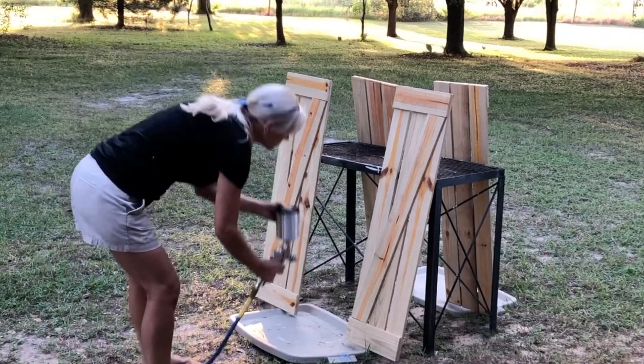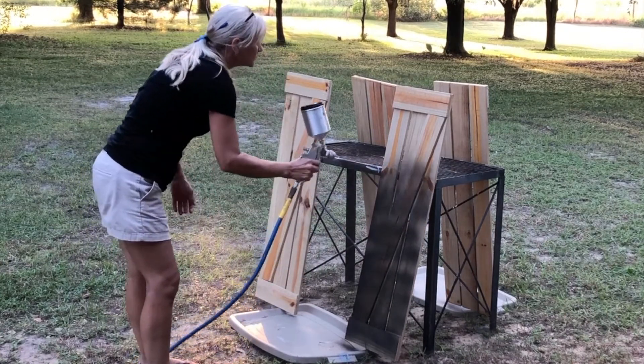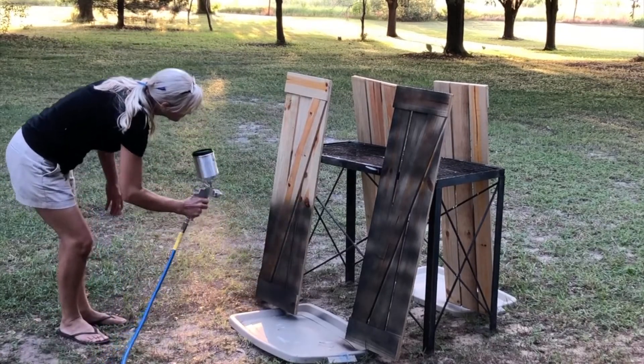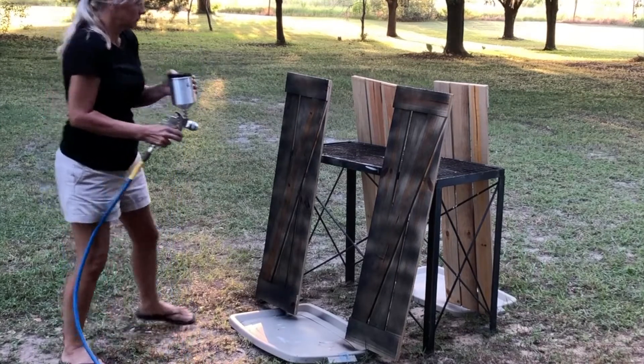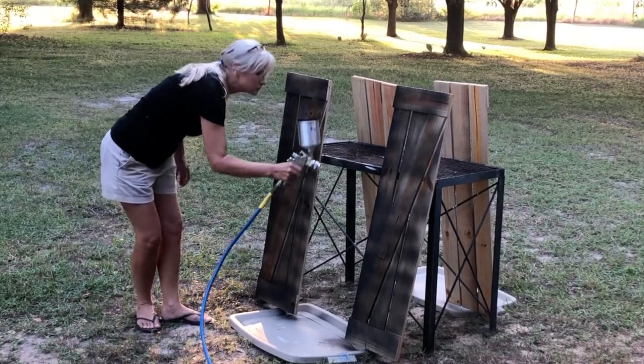Now it's time to paint. I used some black stair paint that I had. I needed to thin it down just a little for my paint sprayer and then started to paint. It took about three to four coats to completely cover it, but it went pretty quick.